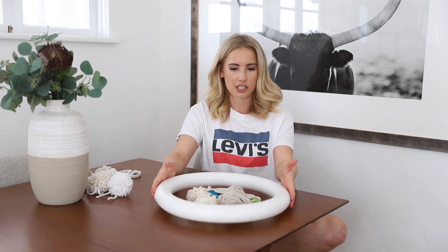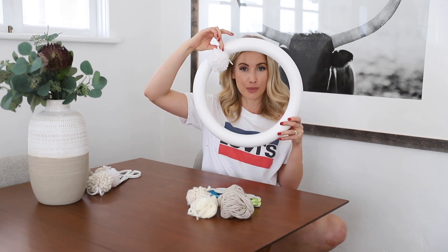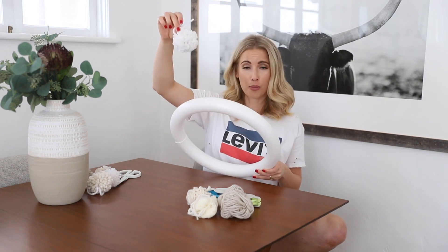Hey guys, welcome back to Live Your Style. I'm Shara, and today we're going to do another Christmas project, a Christmas DIY. I'm going to show you guys how to make this awesome pom-pom ball wreath, and we're going to make these cute little pom-poms.